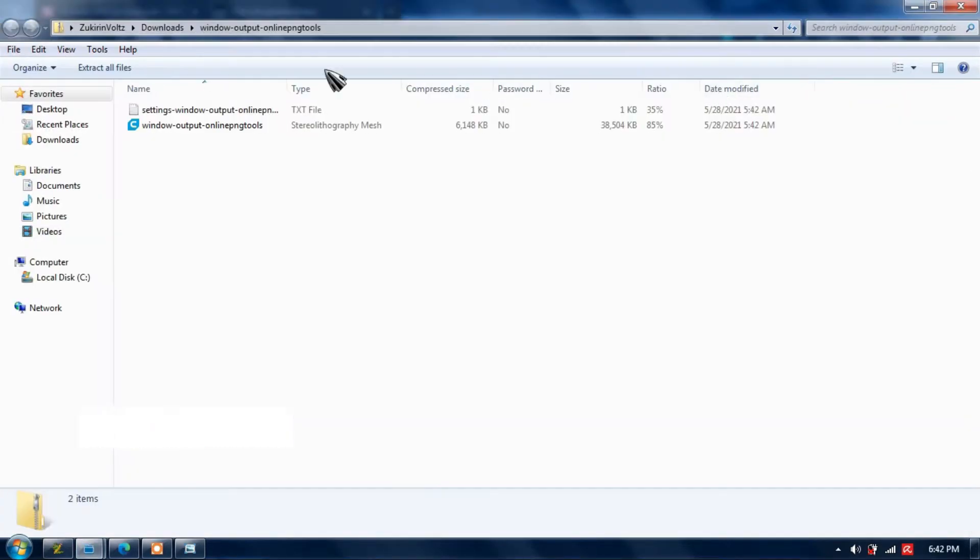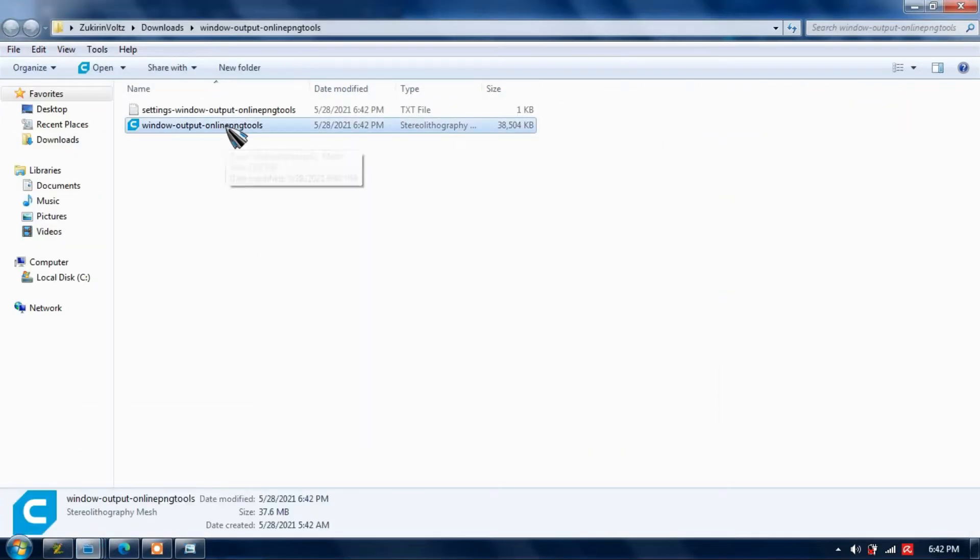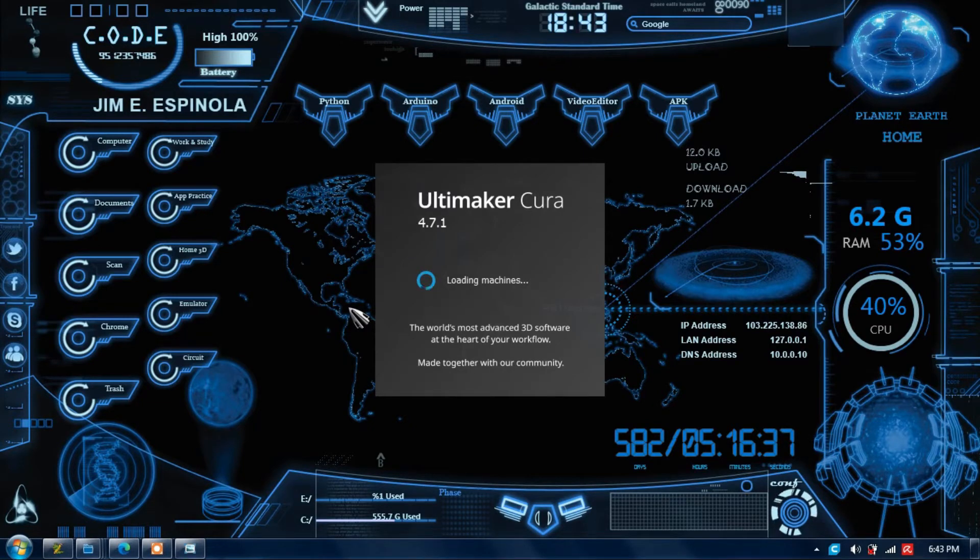Then, unzip the downloaded folder and open the STL file. STL is the 3D model file used for the 3D printing software, Ultimaker Cura.